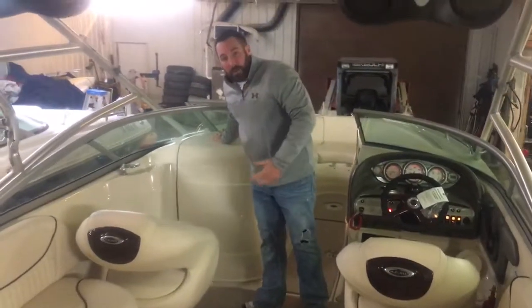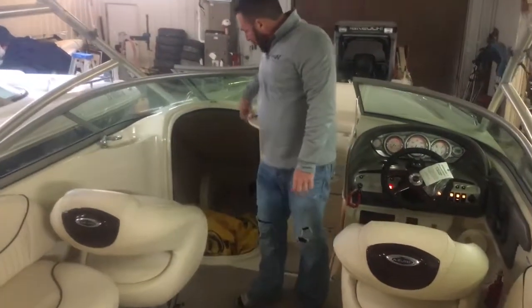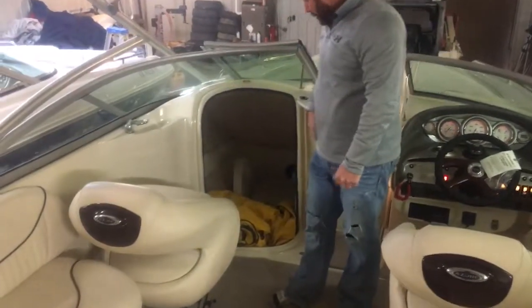It does have a pump-out head, which is nice. Snap-on covers, a table — decent amount of room in there. Got a sink here.